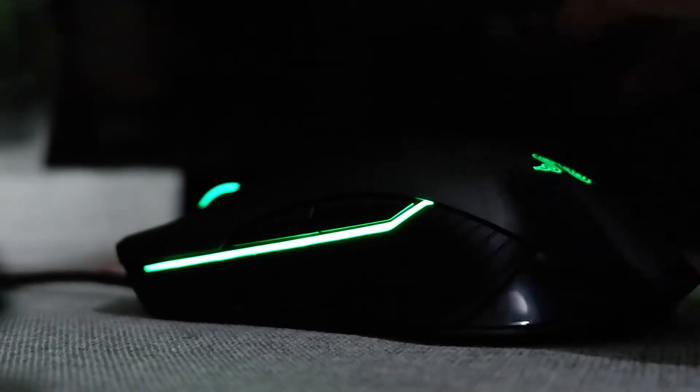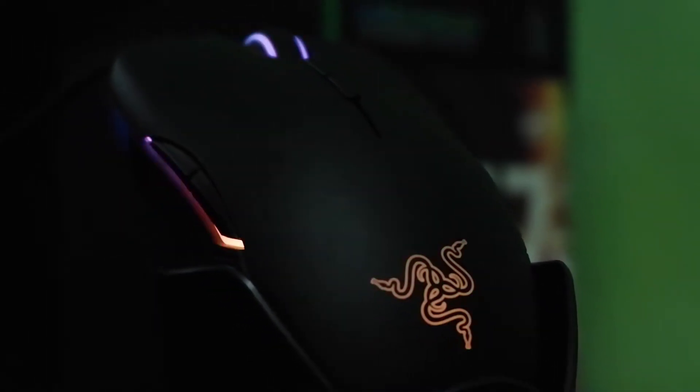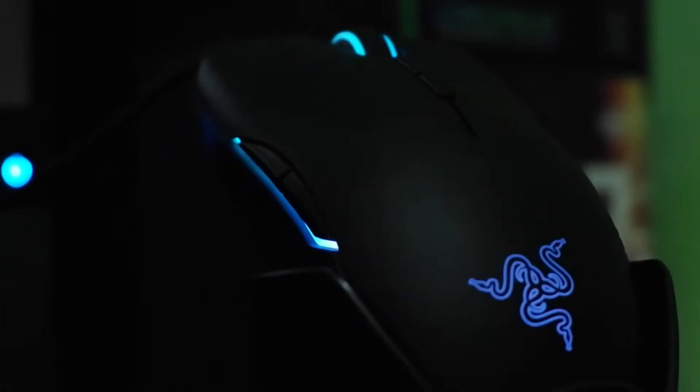If you're wondering if the mouse is RGB — yes it is. It is powered by Synapse 3, but is still currently in beta.